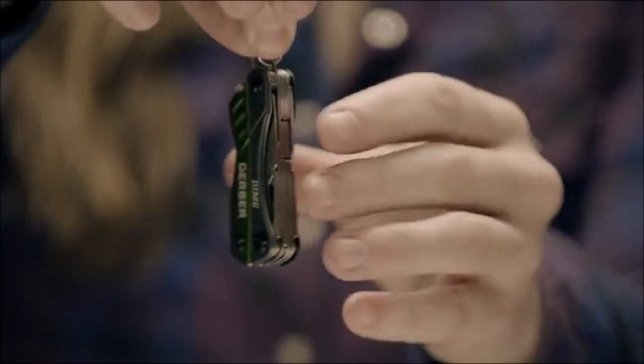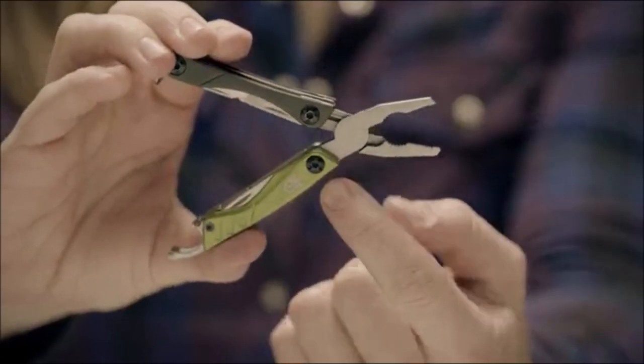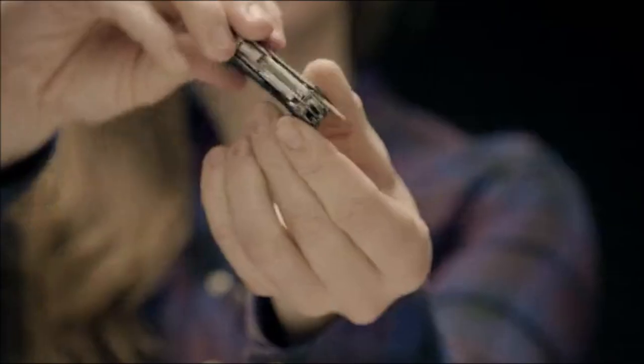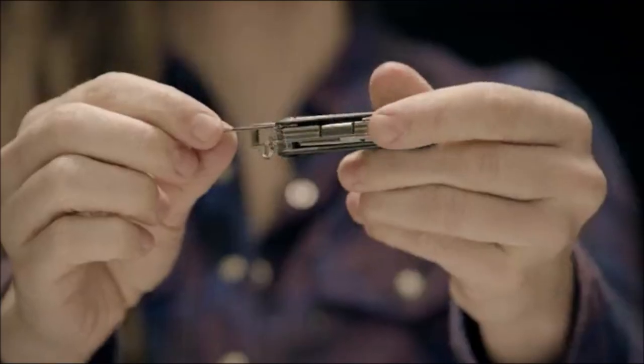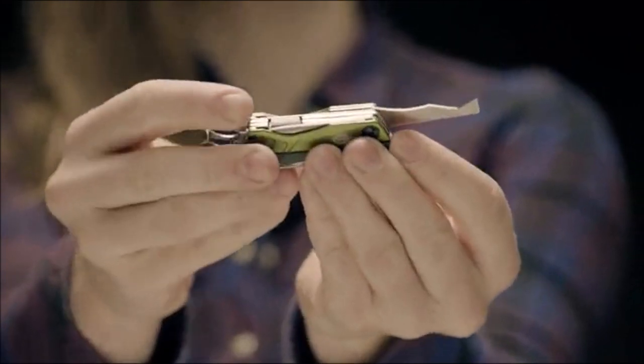The idea is simple: always be prepared. The Dime is a mini multi-tool with an impressive list of features ensuring you are ready for anything. This butterfly-open tool fits on your keychain yet has 12 useful tools, available in multiple colors and a plexiglass version as well.